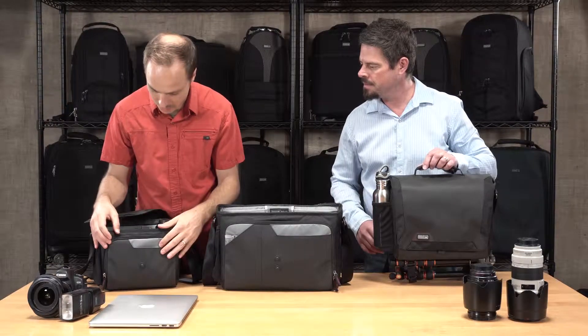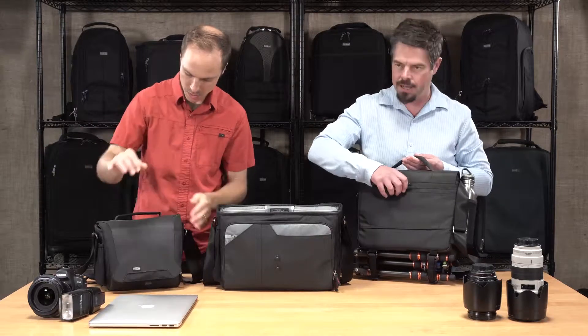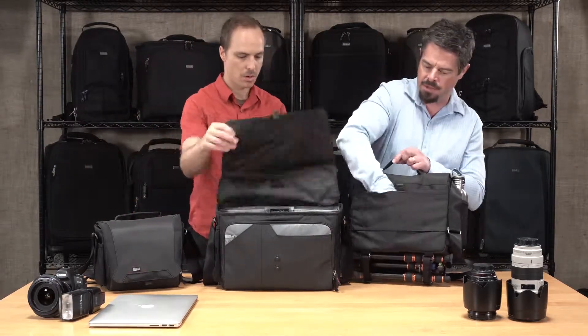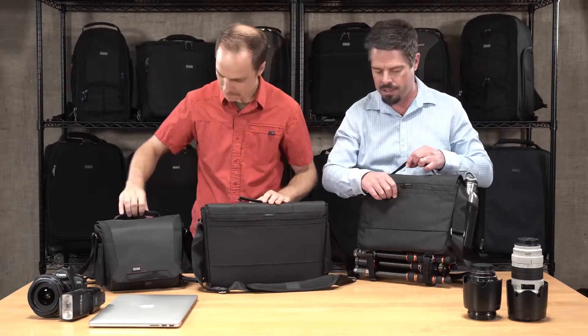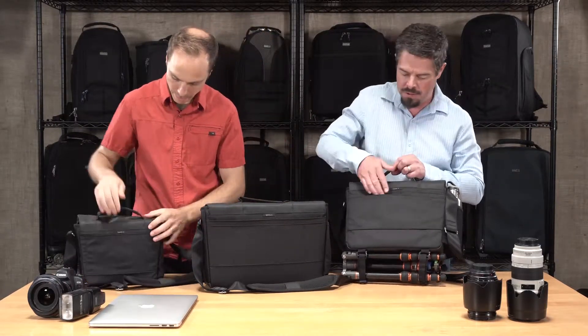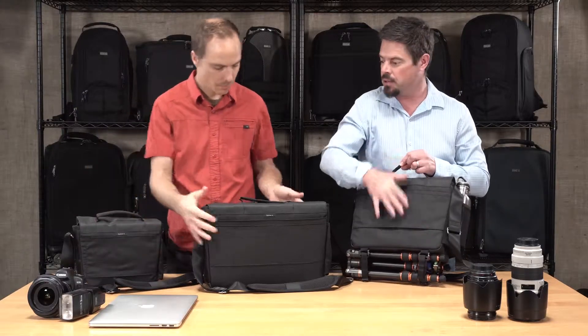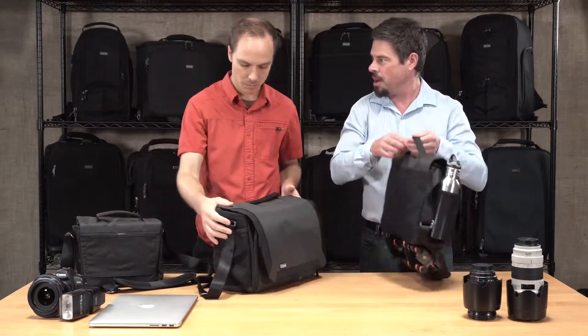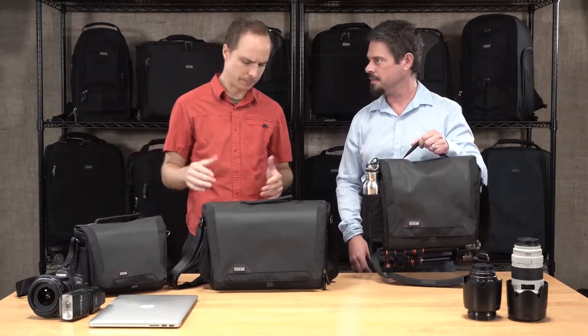On the back, the 15 and the 10 have an extra document pocket where you can slide in magazines, paperwork, and travel documents. They all also feature a pass-through for a trolley handle for your roller bag, so it's a great travel solution — just drop it on your trolley and go. It's always nice to have that when you're traveling.